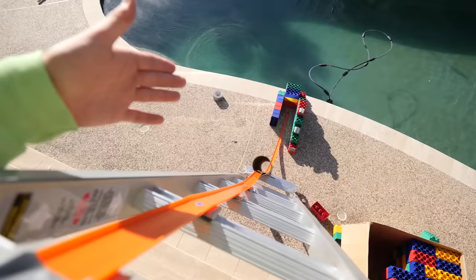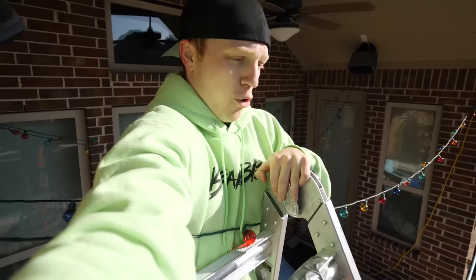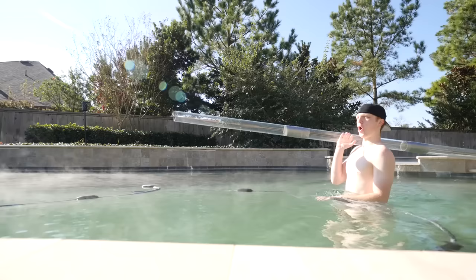Let me show you guys that this thing works. Here we go — three, two, one. There you go, it made it all the way to the end! All right, now it's time for some fun — time to go underwater.